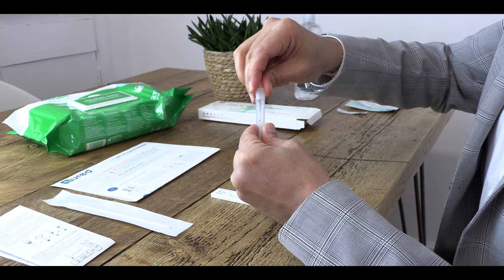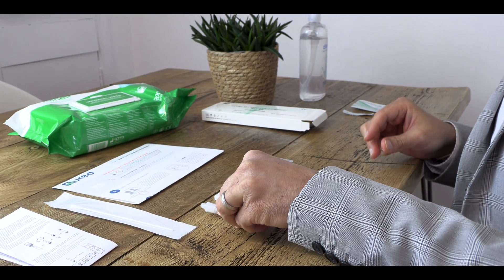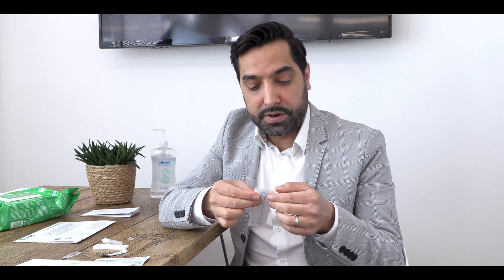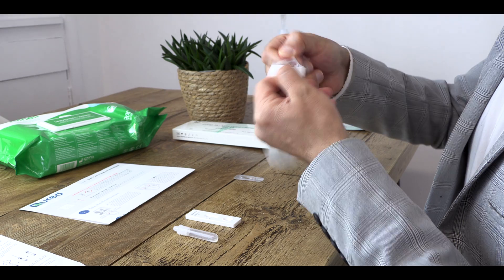Replace the lid back onto the extraction tube and place it on a flat surface. The next step is to open up your sterile swab. There'll be an arrow on the back to guide you where to open it from, and you want to make sure that you don't touch the soft cotton wool bit at the end of it. Keep it ready to be used.